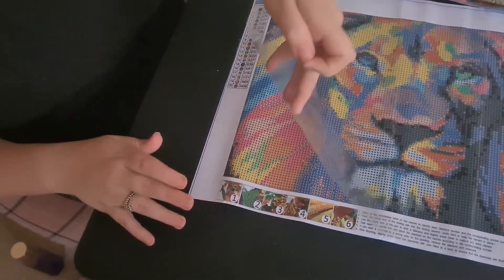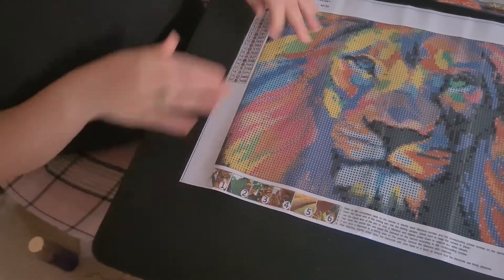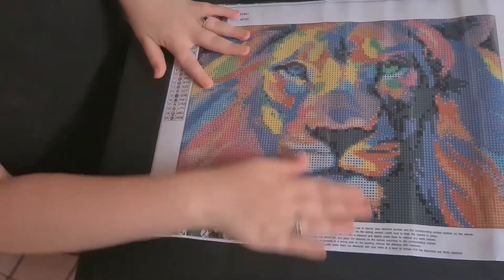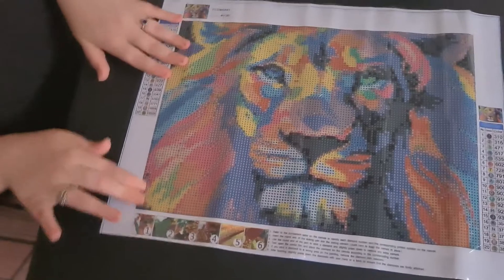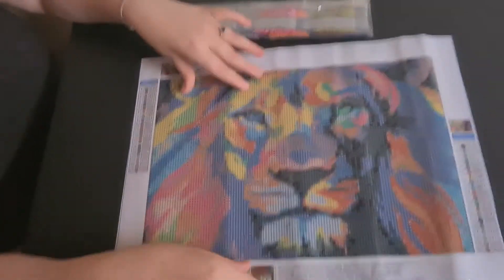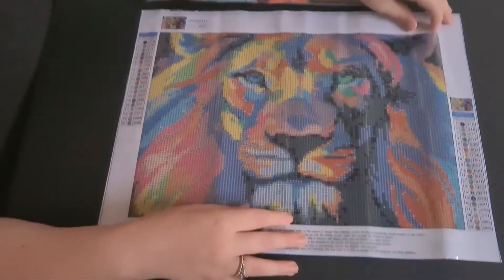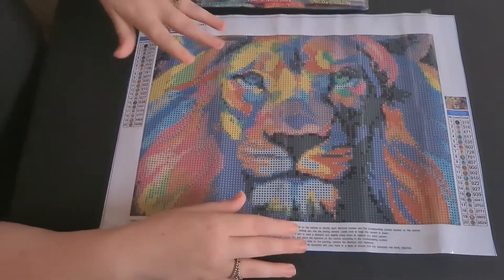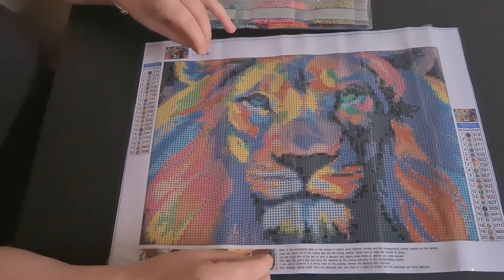It's just a bit of a darker canvas and it is medium sticky. I can say it wasn't really sticky at the edge — not sticky at all, not really. It is medium sticky, so the drills will still stick to it, but it's not as sticky as the other canvases I opened. This is poured glue — you can tell because it has the clean, see-through film cover. Normally poured glue has a see-through cover and the double-sided adhesive has the opaque cover.